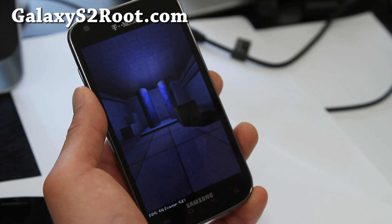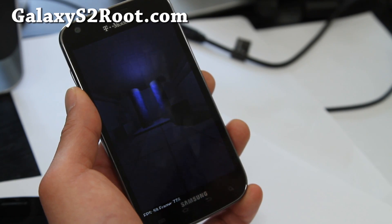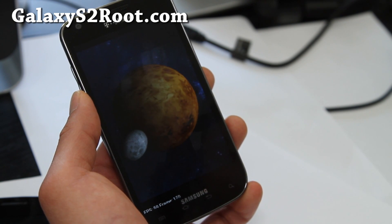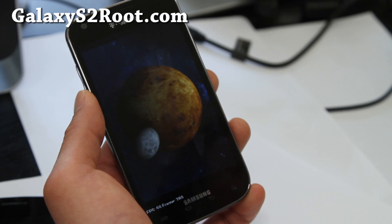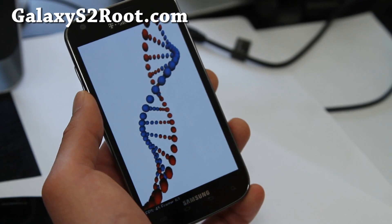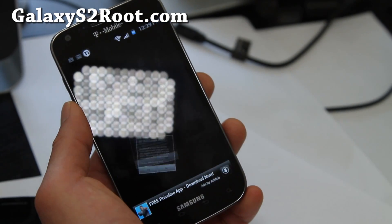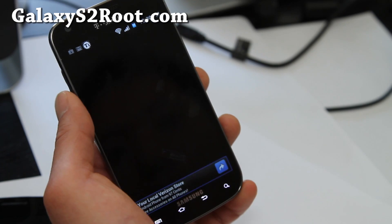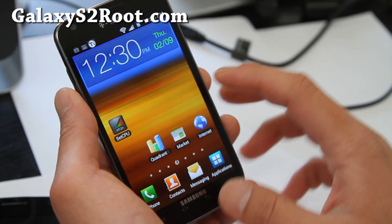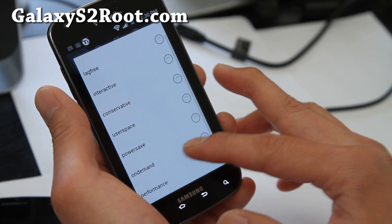It comes with the Synergy kernel — that's what it was. It also comes with BLN so you can get notifications at the bottom if you want. It comes with OTG enabled, overclocking, underclocking, and undervolting, so this is a very highly customizable ROM. The Quadrant scores are 4182 and 4152 — not super fast, but I'm going to put it on On Demand for now. It just came out, so check it out.